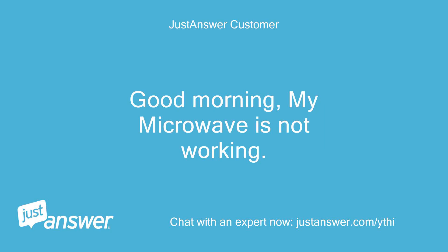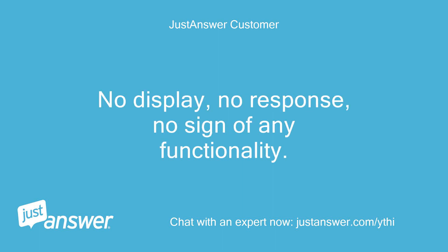Good morning, my microwave is not working. No display, no response, no sign of any functionality.